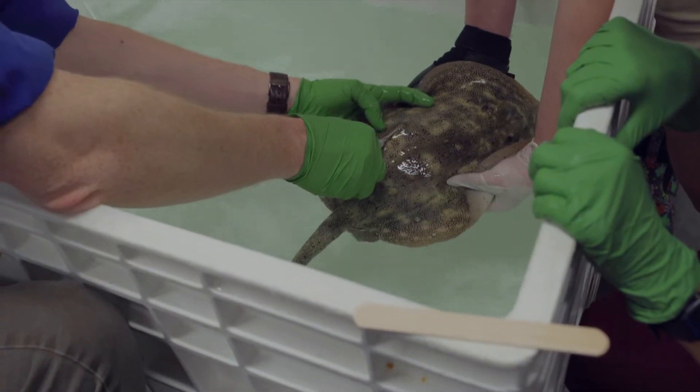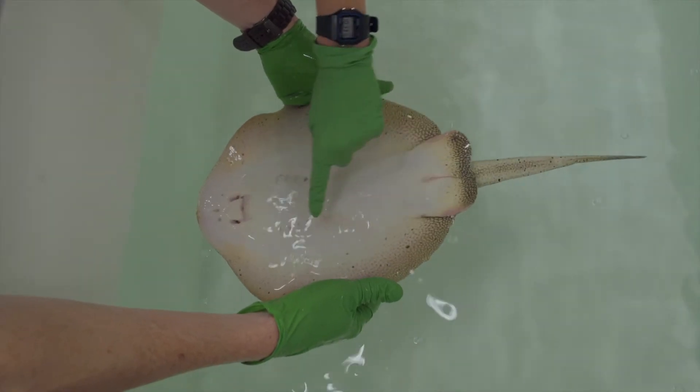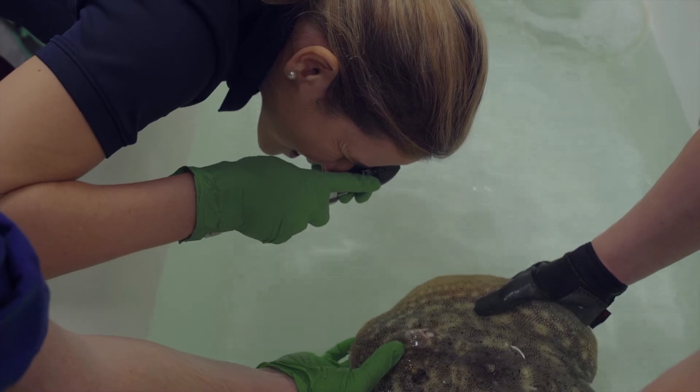One of the other procedures we'll be doing is inserting a microchip — the exact same microchip that most of you probably use for your dogs and cats. It allows us to have a unique identification for this animal.